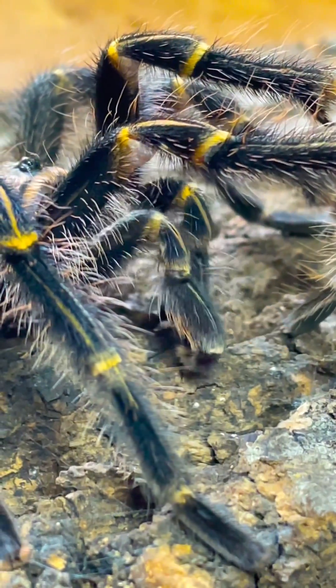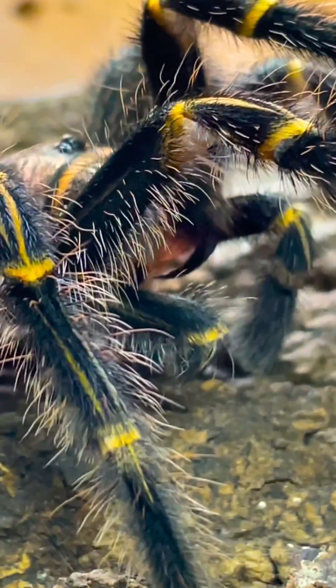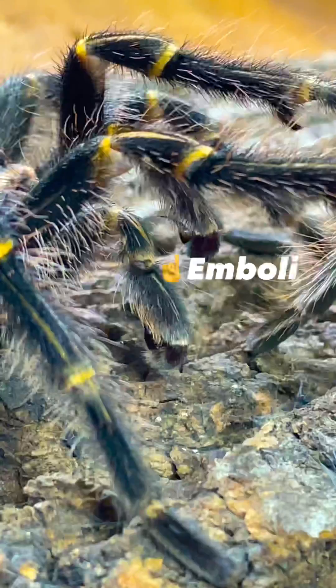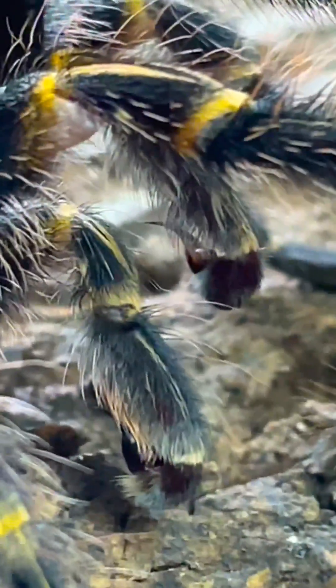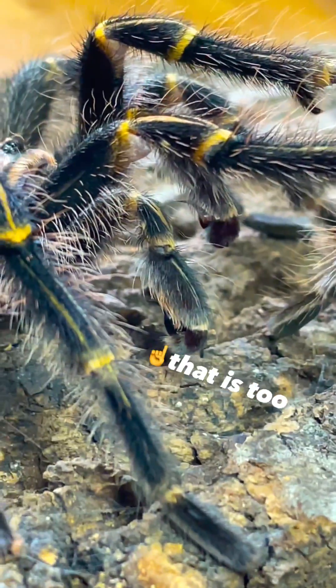This is a pedipalp, and you can think of them as the tarantula's arms. Interestingly, the pedipalps of a mature male have specialized organs on each tip called emboli. These emboli are what the male spiders use to inseminate the female. So in other words, that's a tarantula dick, and that is too.